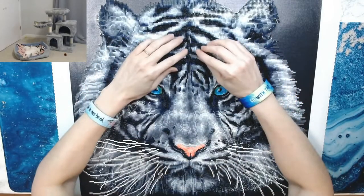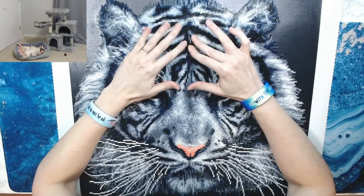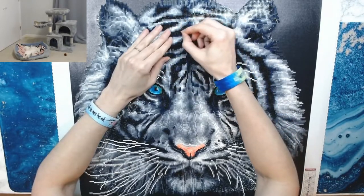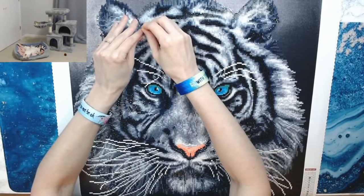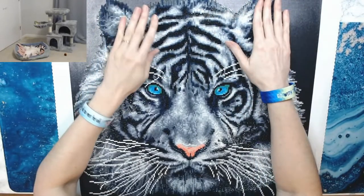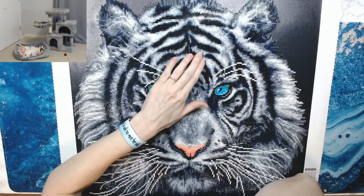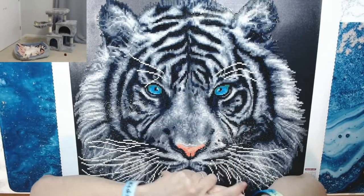I'm so OCD with squares — I'll put the squares down even with my multi-placer, and then I have to go back and move each individual square, then move what I've moved to the left or right of it. It just takes a lot longer for me to do a square diamond painting, so I personally don't enjoy them, but I was motivated and wanted to finish this so I can say it's done.